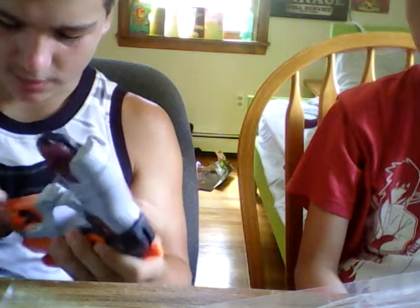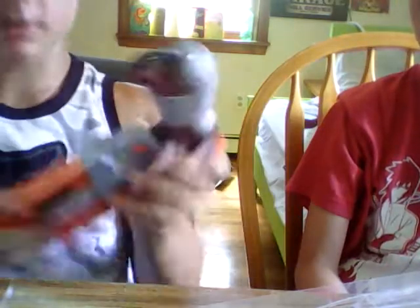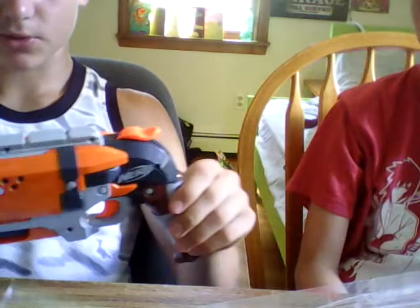It's kind of peelable once you get it, but you have to be really careful. I'm gonna explode right now. Don't ask what that noise was.